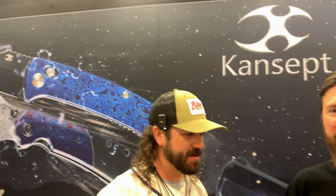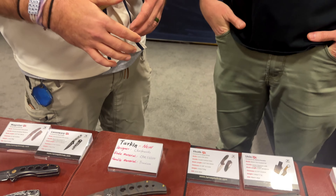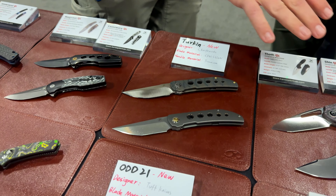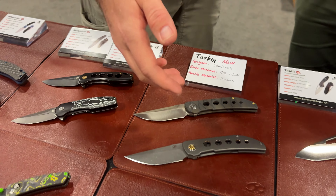We're here with Nathan from Concept Knives — good to see you as always, brother. We saw you at SHOT Show and you had some new stuff there. These right here are new for this show here in Texas — we've got the Tarkin and the ODD 21.